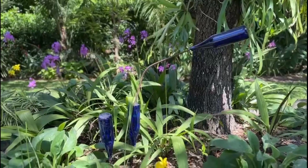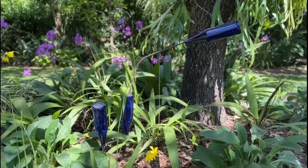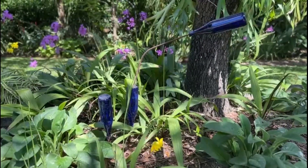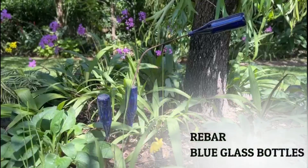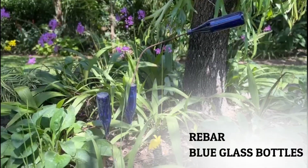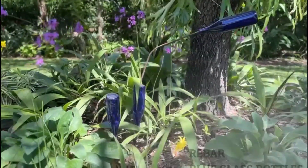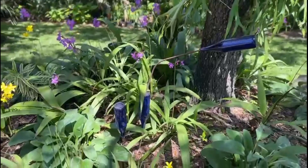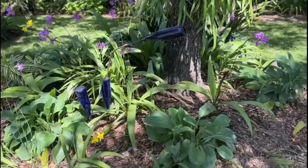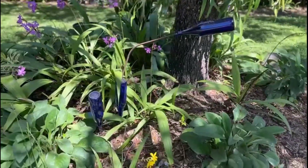I am a huge fan of using cobalt blue glass water bottles in my garden. They look so beautiful amongst my plants and flowers nestled in there. Simply put a rebar that matches the opening of your glass bottle and put it in with a hammer — voilà, and you've got yourself a little sculpture. It glistens in the sun and it's just a little conversation piece. These happen to be from Saratoga water, which is the water that I happen to enjoy as well, so it's kind of a bonus.